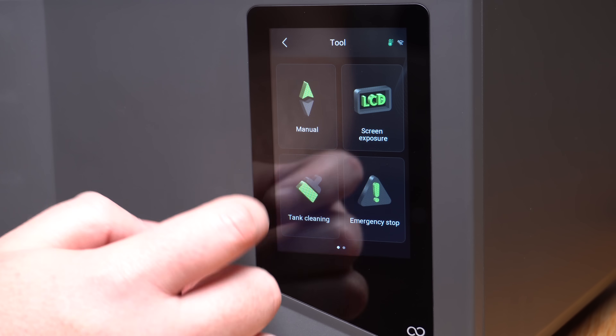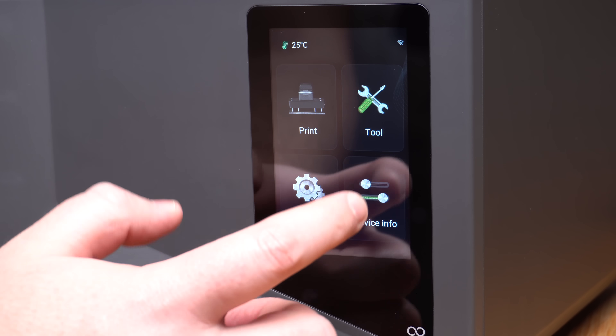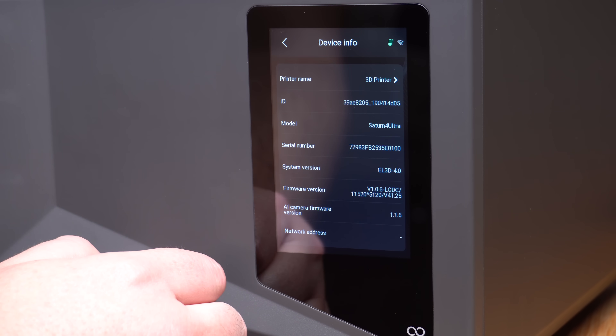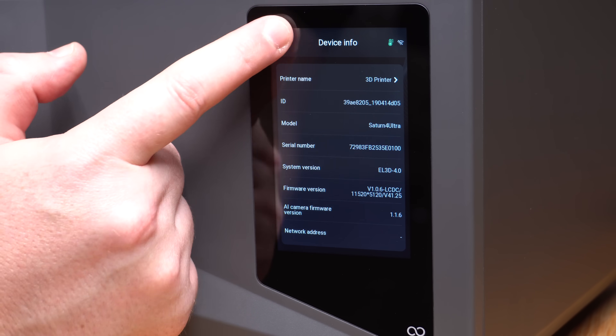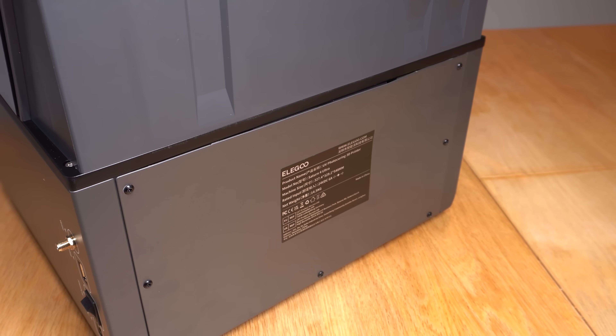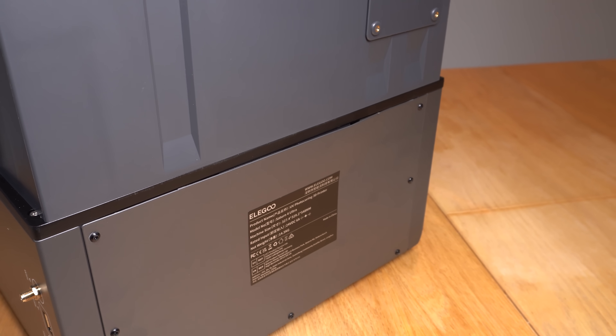Everything is controlled from the touchscreen on the front of the printer, which is really easy to use and navigate. There's a temperature gauge at the upper left that monitors the temperature of the LCD screen to make sure it doesn't get too hot. My printer came with a very slightly dented back panel.